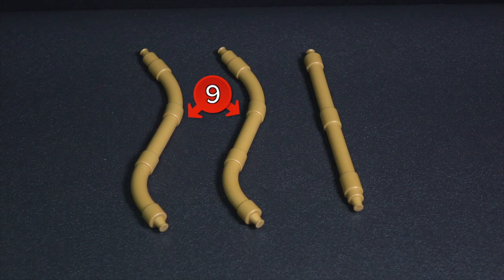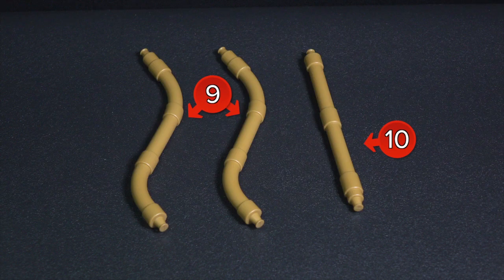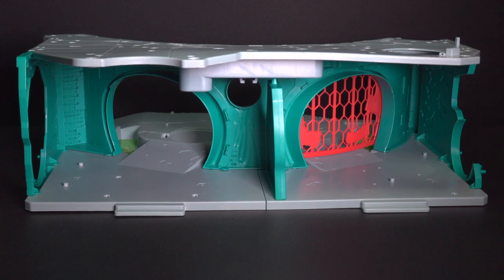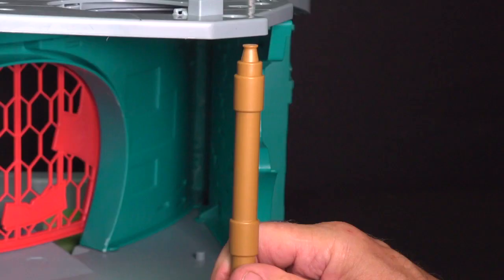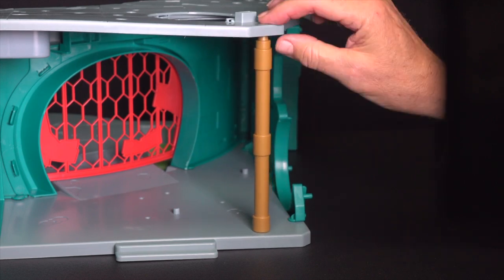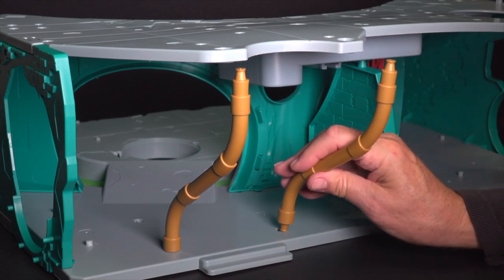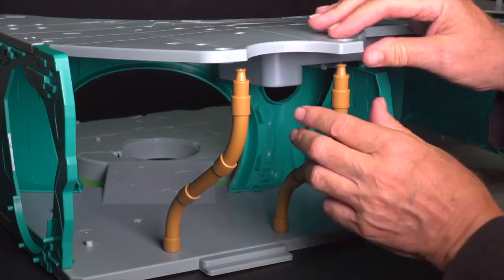Locate the two identical parts numbered 9. Make sure to check the numbers on the S-shaped sewer pipes, as they are similar but not identical to others. Also, locate part 10, the straight pipe. Turn the base subassembly around until it faces you. Install the straight sewer pipe, number 10, on the right rear corner. Parts 9, the S-shaped sewer pipes, install onto the rear left side of the lair.